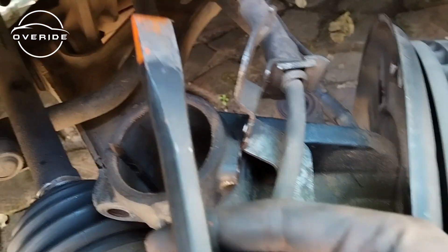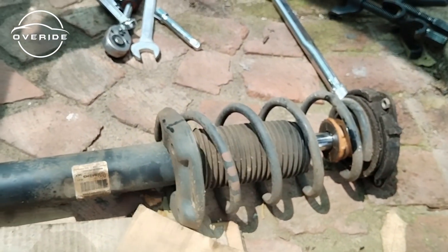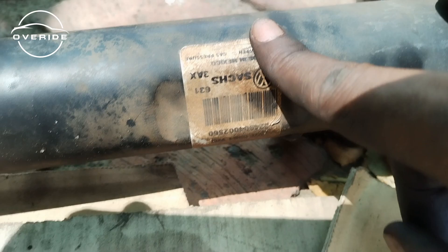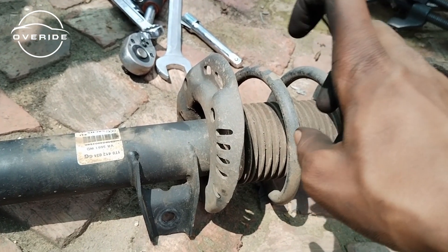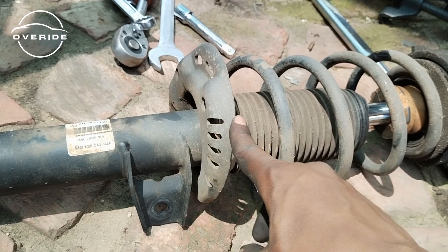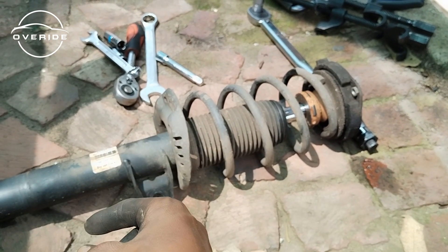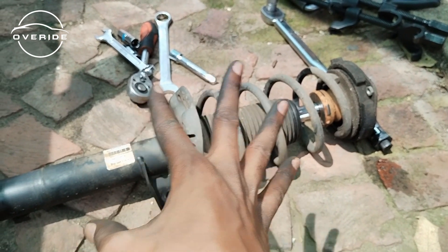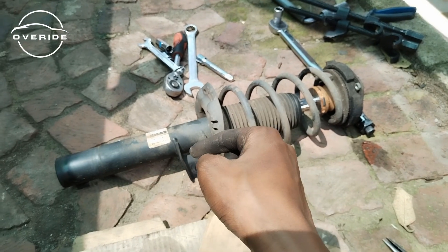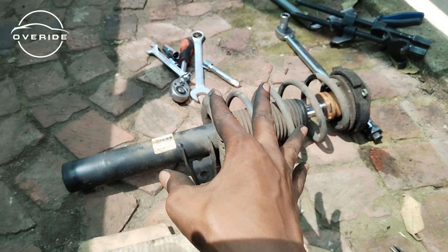I also used a chisel to get in between to get the shock loose from the steering knuckle. Here's the shock — it's very dirty and it's the original factory shock, so it's been there since the car was made. I also had to go change the shocks because they gave me the wrong shocks from the spare parts store, so I had to cut the video, put everything back together, go get the right parts, and start the process over again. I'm sorry I couldn't film taking the shock out, but I'll show you putting it back in.